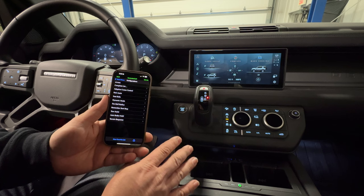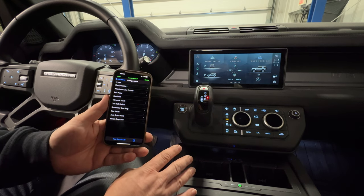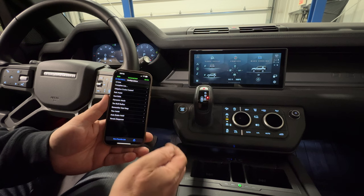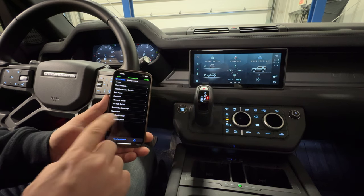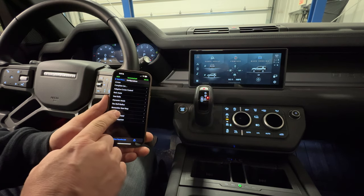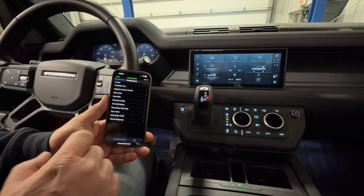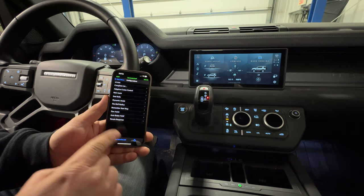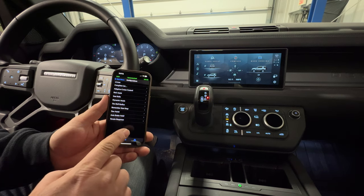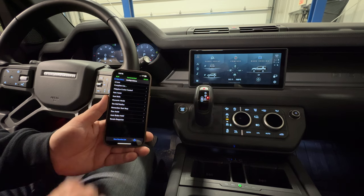That way you'll have a record of what all your factory values were set to. In case you get something changed and you lose a feature because you have something set wrong, you can always go back and look in your email and it will show you all the values that are programmed into your vehicle. So before you go in and make any favorite lists and change anything, click that share button, email yourself all the values. I have found that's also a good way to search through all the values — if you're wanting to change something, you may be able to just search for the text value, find it, and change it.